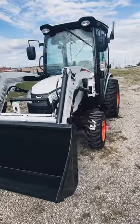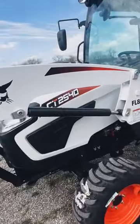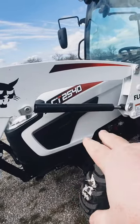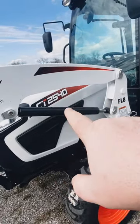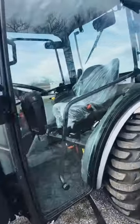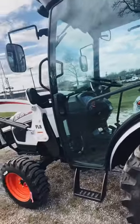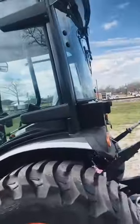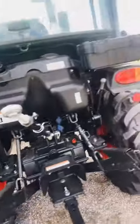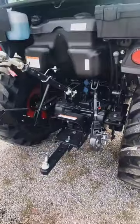On the Bobcats, the first two numbers — the '20' — the '2' is a frame size, '0' means no cab, and '40' is your horsepower. It does come with a Doosan three-cylinder diesel and the three-point hitch. With 40 horsepower, you've got 34 horses at the PTO.